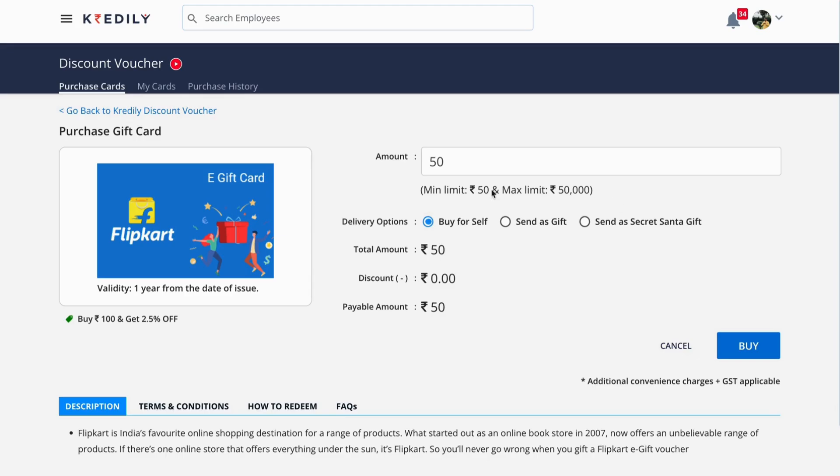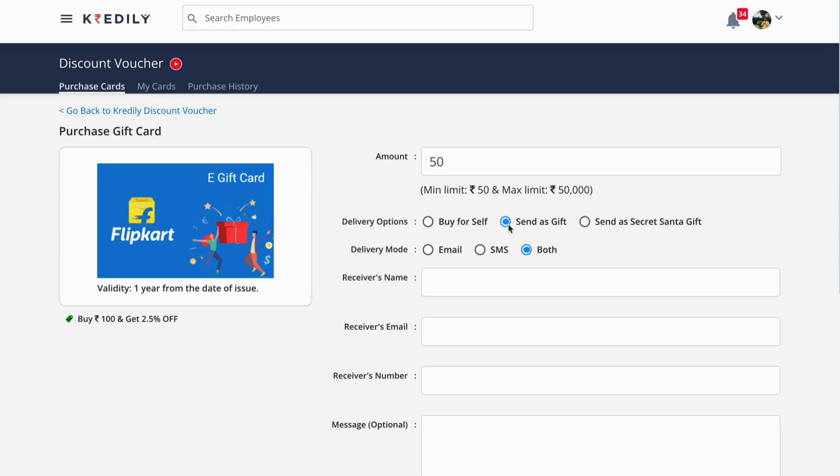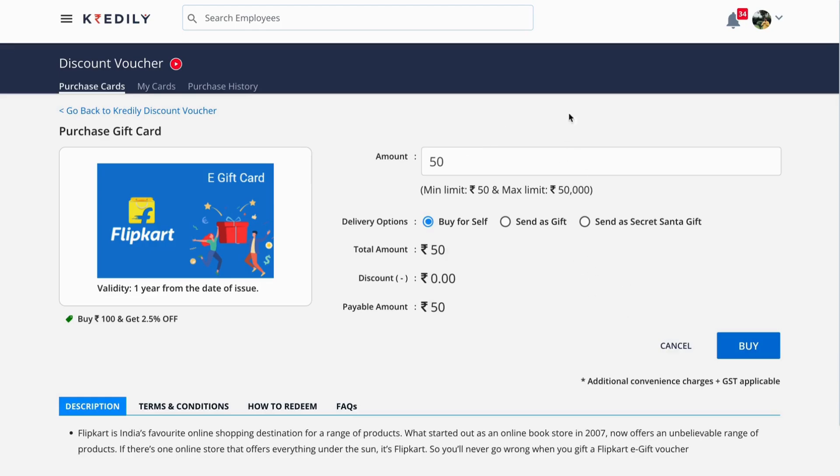Enter the amount and choose whether you're buying it for yourself or sending it as a gift to somebody else. You can even send it as a Secret Santa gift during Christmas.